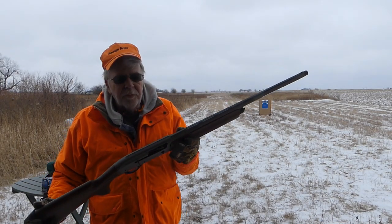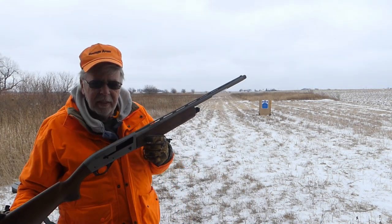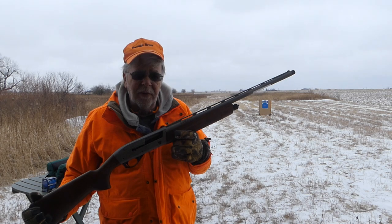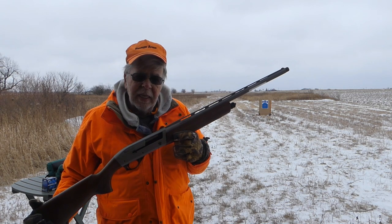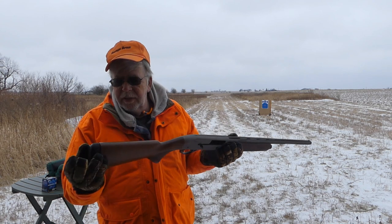The Impala Plus is made by Istanbul Salah in Turkey. Istanbul Salah has been around for about 20 years, so they're not amateurs when it comes to firearms. In fact, Istanbul Salah makes the Winchester SXP pump. So there are a lot of interesting things about this gun.